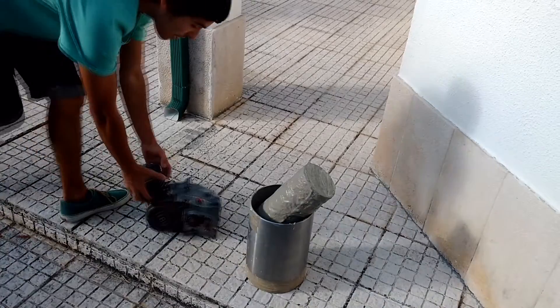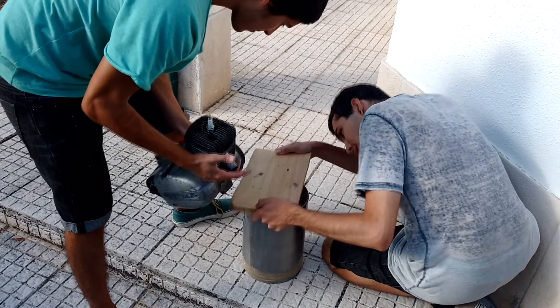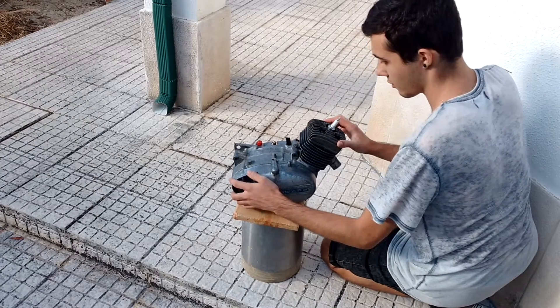Press the cylinder until it dries. We used an old engine and a piece of wood to apply pressure — you can use whatever you want, it just needs to be heavy enough to push the cylinder into place. Now leave it to dry. Watch the second part — we will continue this experiment there.